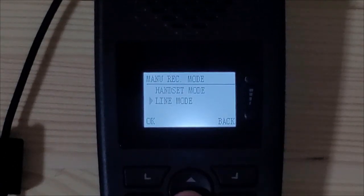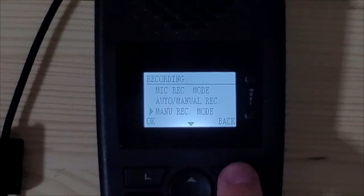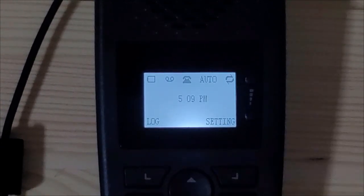Next, push the down arrow to select line mode and select OK. Now that you are in line mode, the TR600 is ready to start recording calls. Next, the final step is setting your preferred recording mode.